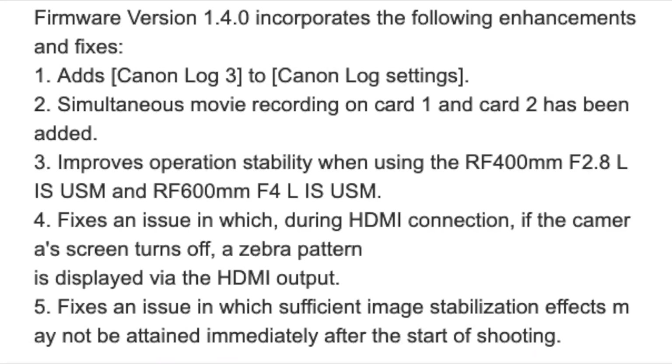How's it going everyone, my name is Alex Pizarro and welcome back to my channel. Today Canon released the newest firmware update 1.4 for the Canon R6 with some really new things happening. Let's go ahead and dive into those features.